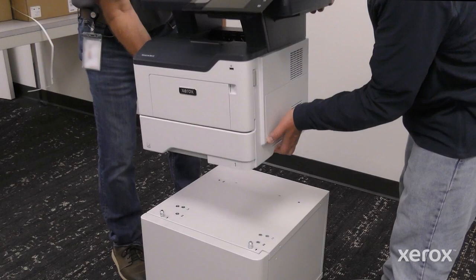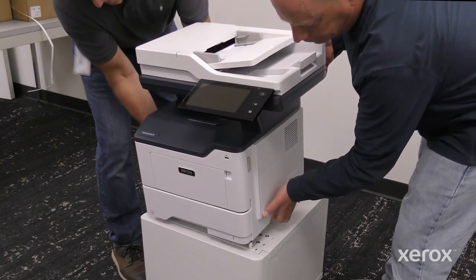Lift the printer with two people and align the printer with the pins, then place the printer on the printer stand.